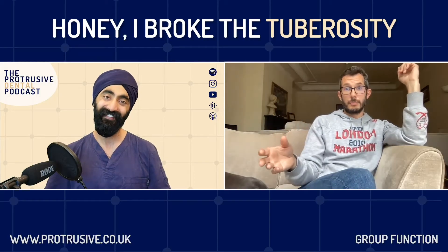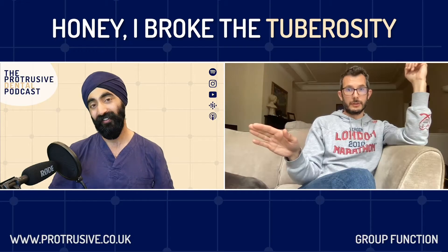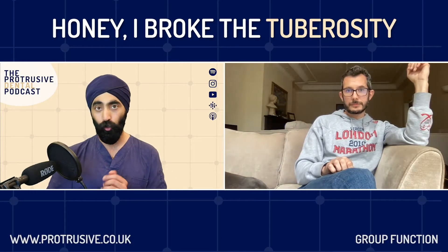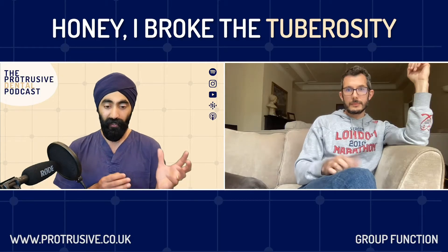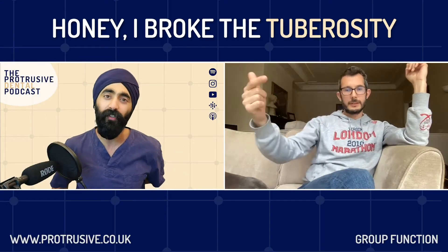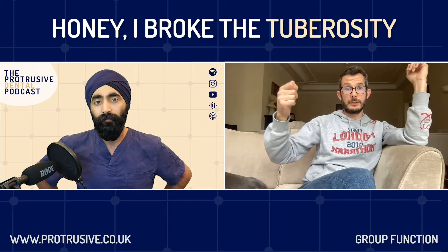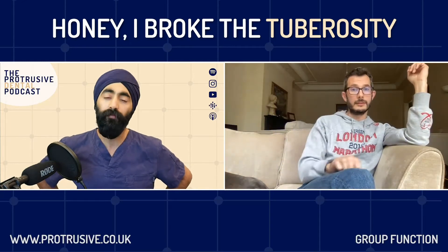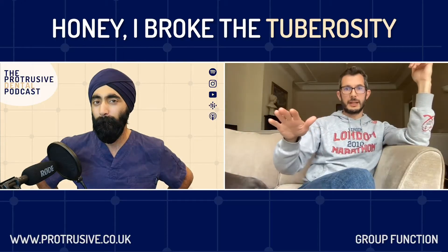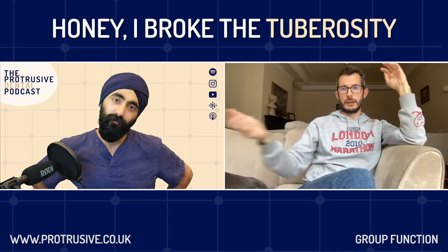If the tooth's not moving and you see that palatal bulging, that might be the one where you say: let's stop before I do some big damage. In that case, you're going to follow the trauma guidelines — put a stainless steel splint wire and composite, bond it, splint it if you can. Get your high speed, drill the cusps off the eight so it's out of occlusion so it's not going to hurt when biting on it. Refer it on. They'll wait six, seven, eight weeks, let all those micro-fractures repair themselves, and they'll approach the tooth a different way.